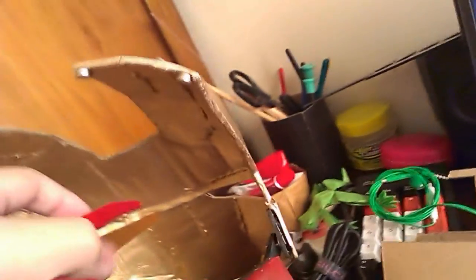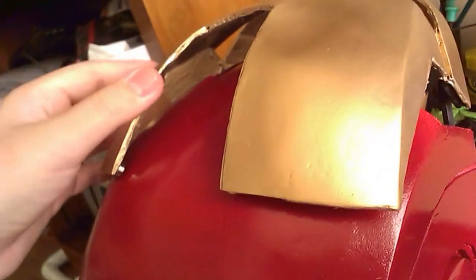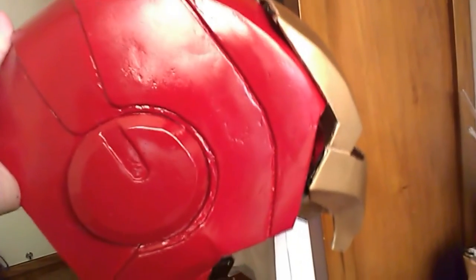On the back of the face plate I took some neodymium magnets, used epoxy resin, and glued them onto the face plate in four spots. On the inside of the helmet there are two magnets, so when I lift the face plate up these magnets will attract to the ones inside the helmet. That way the face plate will stay up — if I'm wearing it and tilt my head forward, the face plate won't drop down.